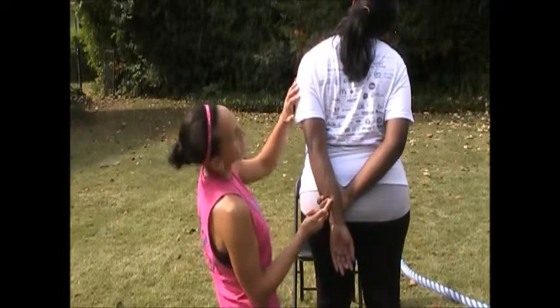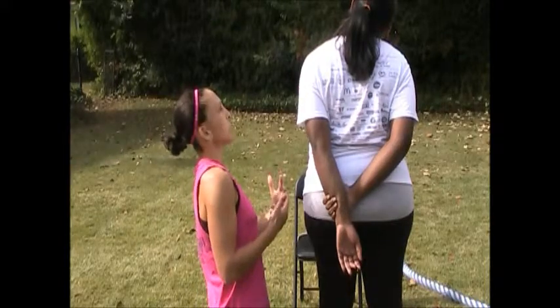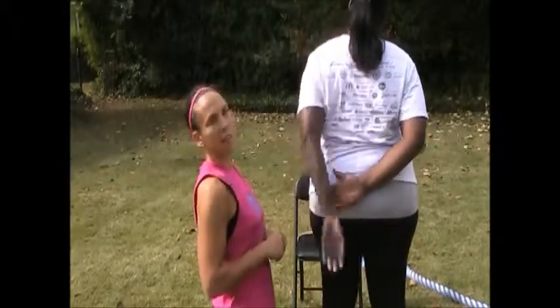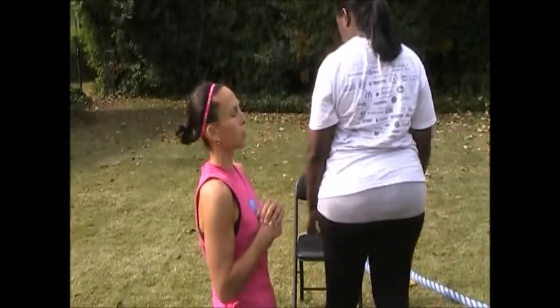She grabs above the joint and pulls down on that left arm while leaning the right ear to the shoulder. Does that feel different than just the pressure on top? It goes all down the back — so you're getting the neck and the back of the shoulder. You can do it either way.